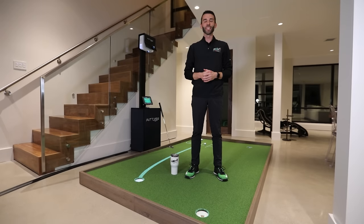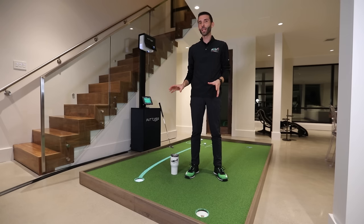Welcome back to Golf Simulator Videos. Today we're back with an incredible video. We're standing here with the PuttView P7 Plus Home Putting Simulation System.